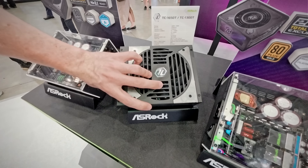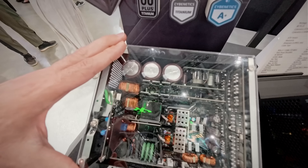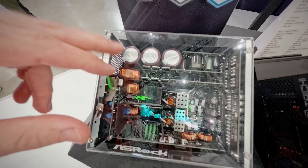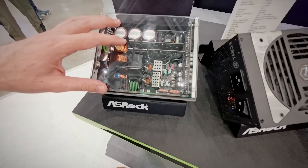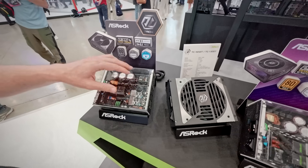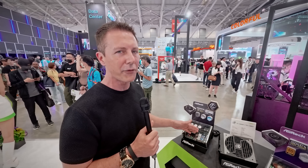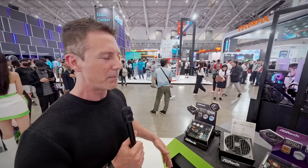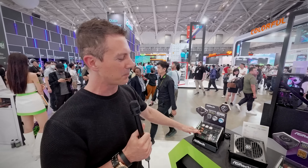Inside the power supply itself, when we move over to this transparent display, you've got cool MOSFETs from Infineon, as well as silicon carbide throughout, and 100% Japanese capacitors. This means they can hit a 94% efficiency rating — basically the highest rating you can get on power supplies. It's a really efficient power supply, but also with the performance to match.